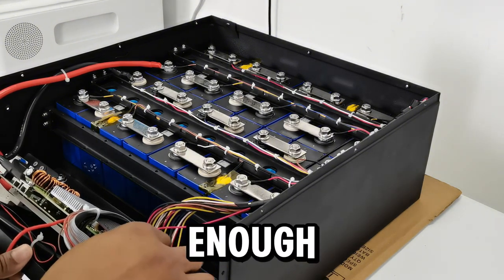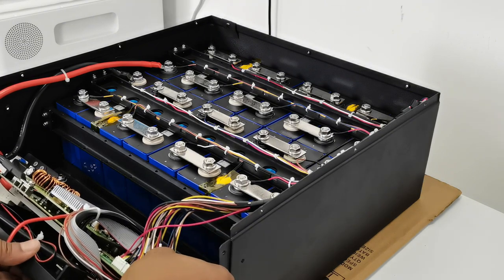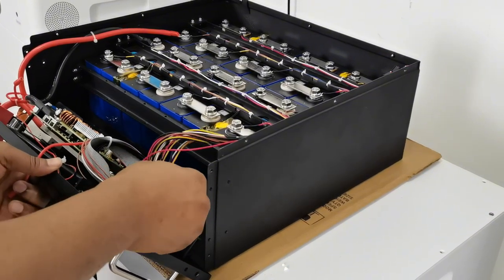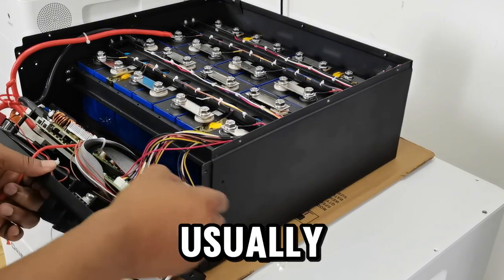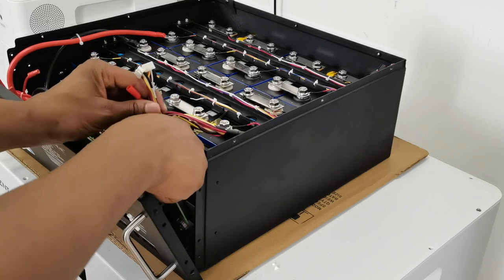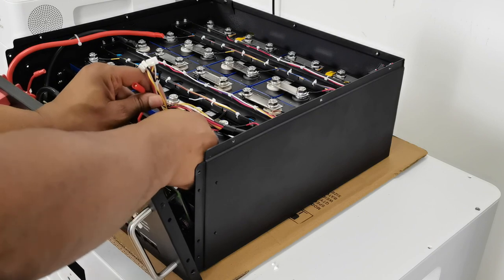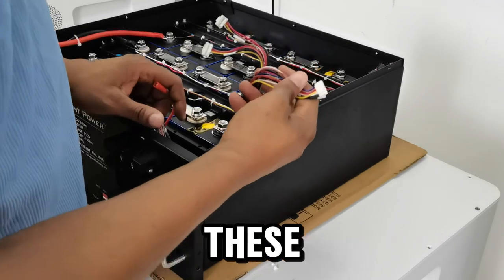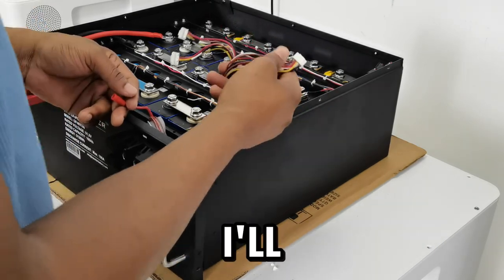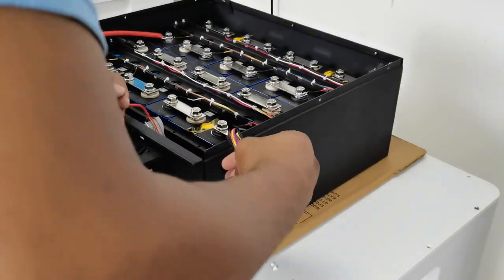I've removed enough glue to easily disconnect them now. I'll start with the first one — I just have to apply some force to it and it comes apart. This would not usually happen so easily because of the glue. The second one comes apart, and the third one. There are four of these connected to the circuit board and I've disconnected them all now. The BMS is completely disconnected from the battery itself. The next step is to disconnect the entire battery from the circuit breaker.